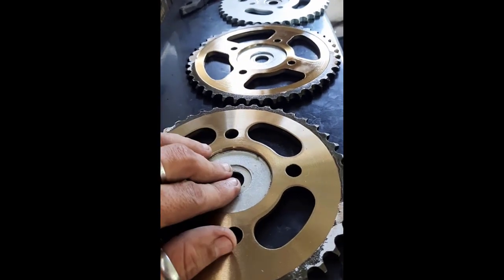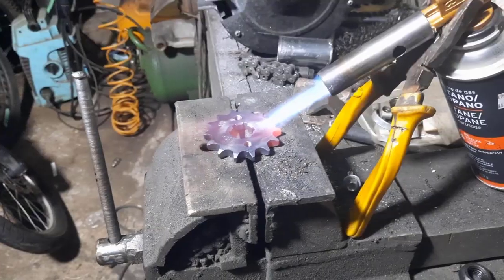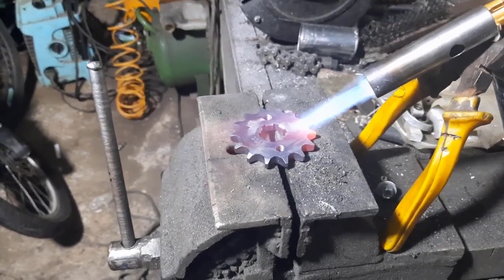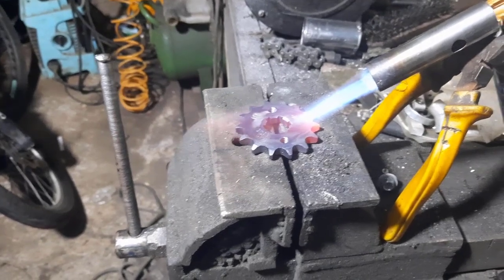Ya estoy terminando los multiplicadores. Este es el proceso que se hace para quitarle el temple a un piñón de moto para poderlo trabajar con un torno.